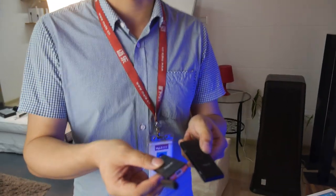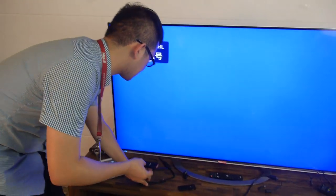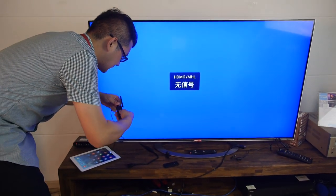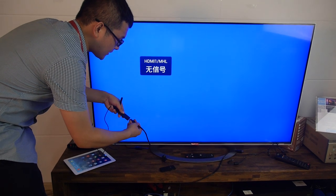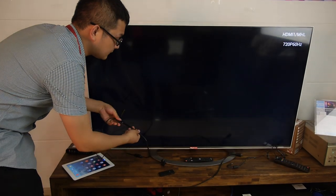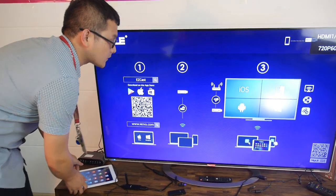Let's connect it to the TV. You connect the power first, then the HDMI, and it connects right there. Then it boots up the special version of Linux.